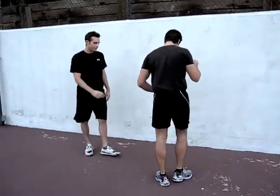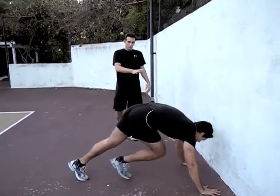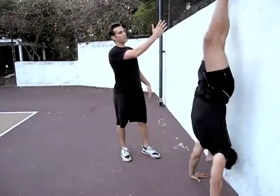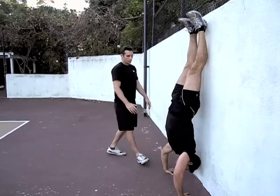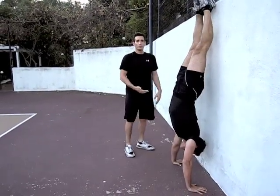So Cory's going to go ahead and get in position. He's going to put his hands pretty close to the wall, and when he's ready, he's going to kick up and put his feet against the wall. Notice that his back is very straight — it's not overly arching in one way or another. When he's ready, he's going to go all the way down and push all the way up and get full extension.